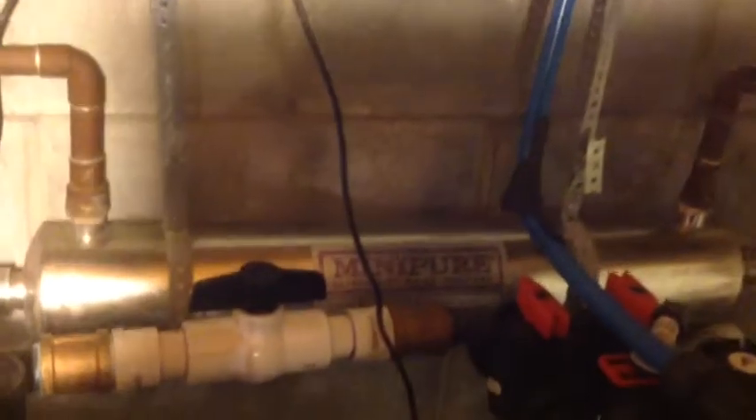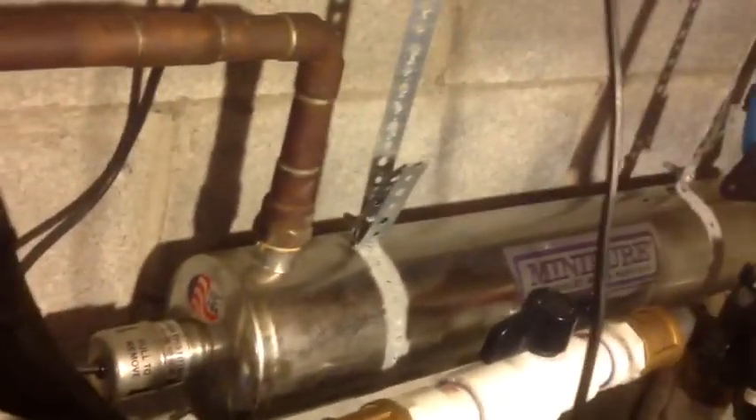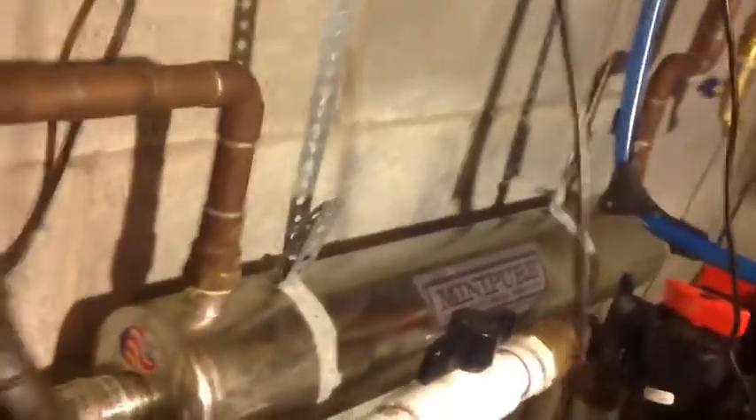On the back we have an ultraviolet water purifier. What this ultraviolet light does is purify or kill any bacteria in the water — that's what the light's for. As the water flows through, the ultraviolet light shines on it and kills the bacteria. Pretty simple.